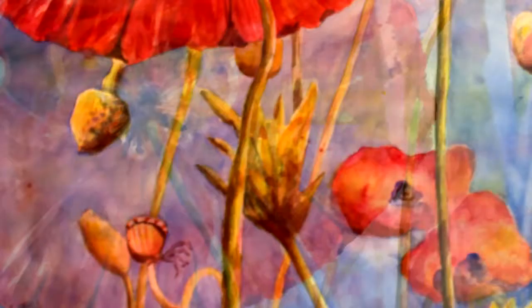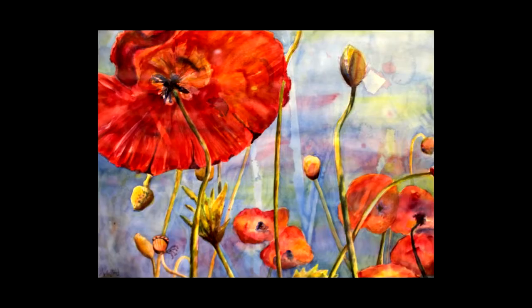Poppies on Blue came about from a class I was taking last spring with Tom Owen. He was talking about how you could do a painting with three primary colors. I thought you couldn't do a painting with just those three colors, so I took on the challenge and was quite surprised by the results. It was a lot of fun and I think it turned out to be a success.